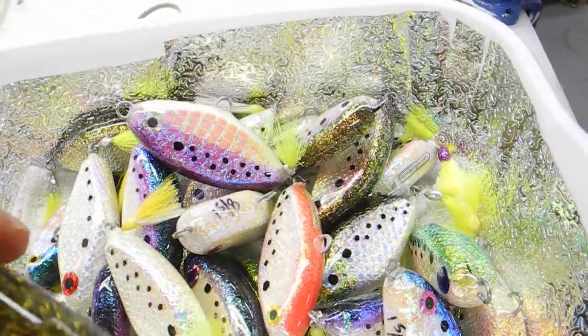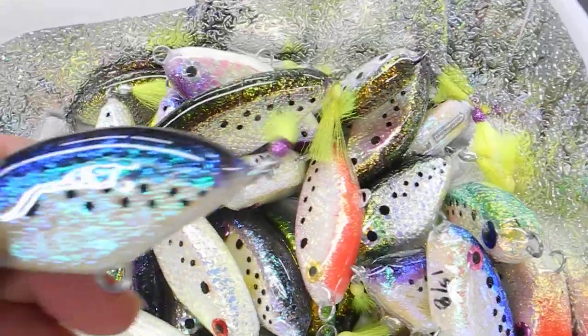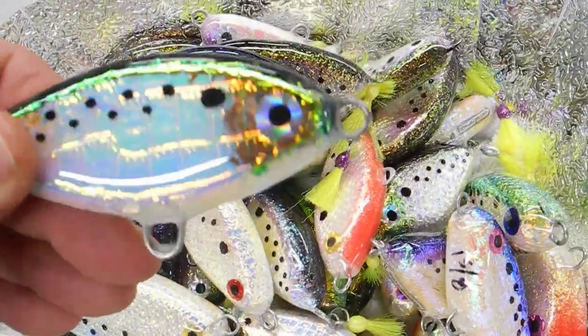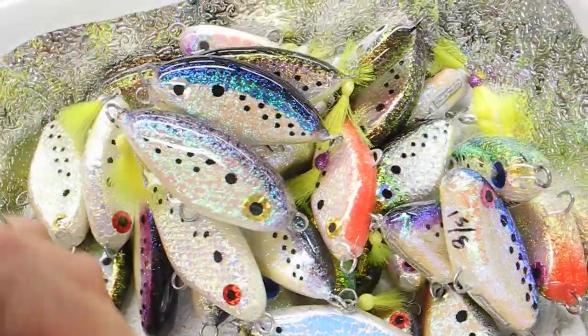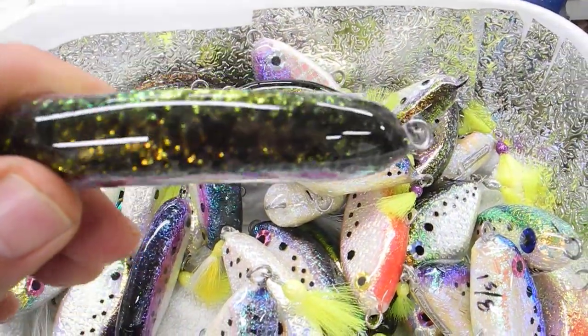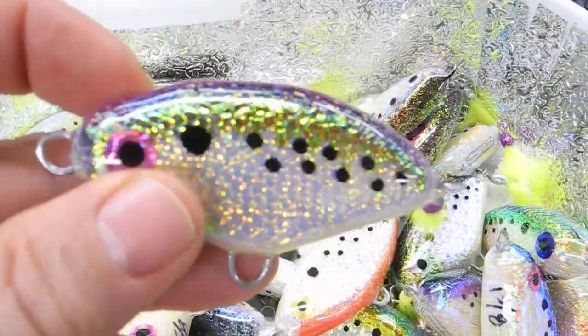Purples. Smoky tops. Got a nice little gold head on it. The pictures don't do it justice — no matter how many times I take a picture, it just won't come out like they actually look.